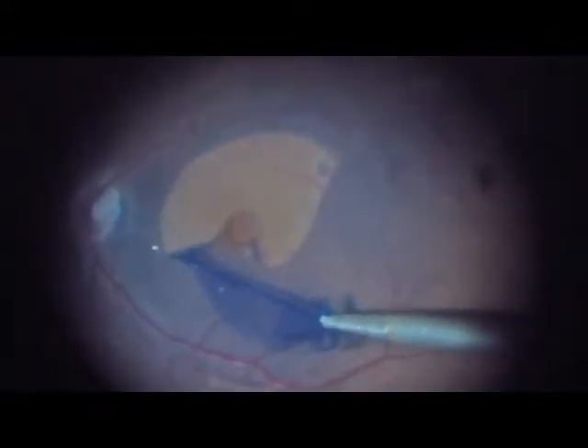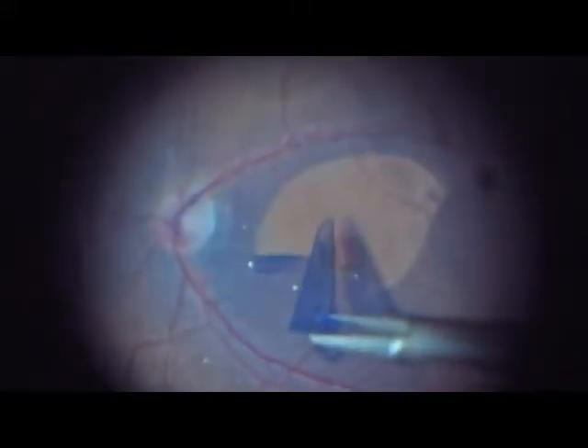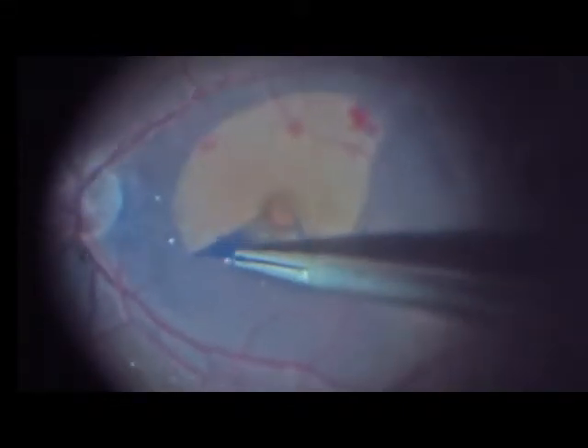We complete the peel, leaving a great part of the ILM intact, as you see. It's very important to get the most of the membrane.